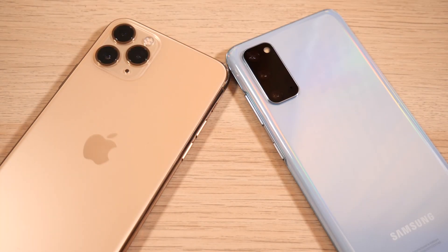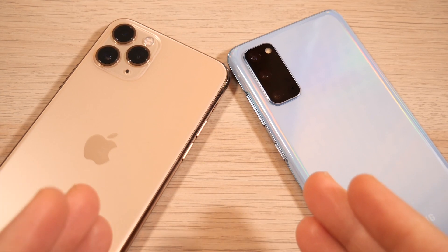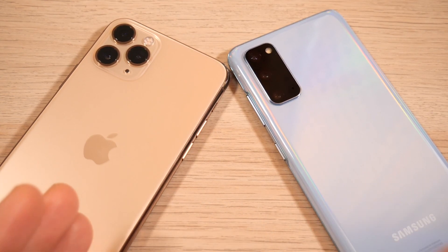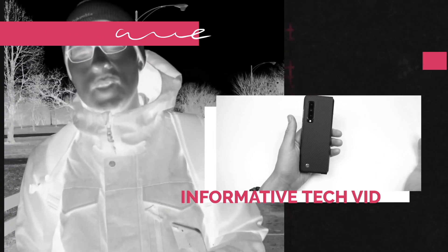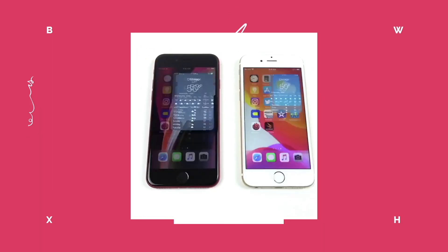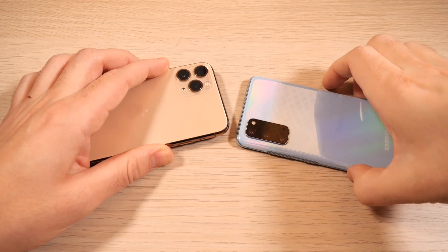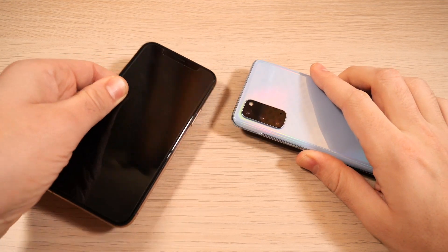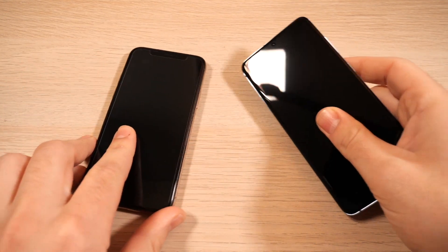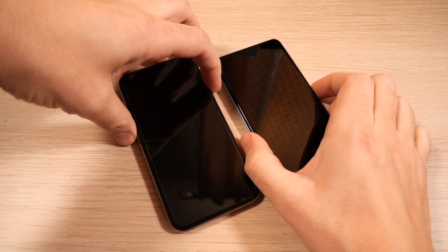iOS 14 or One UI 3 — which one is faster? You're going to find out by the end of this video. What is up guys, Nick here helping you to master your technology. I'm using the iPhone 11 Pro because I think it's more fair to compare when doing iOS versus One UI 3.